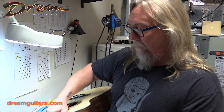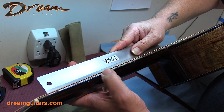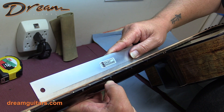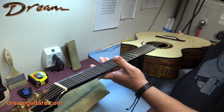Here at a pro shop we of course have tools like a great straight edge from Stumac, and you can put that on the frets and see exactly, even using feeler gauges to measure the relief in the neck. And the relief, just as a review, is just the amount of how much the neck is concaved.